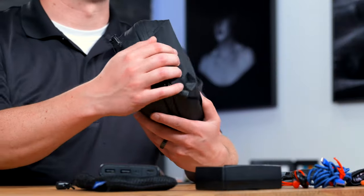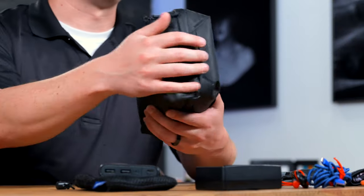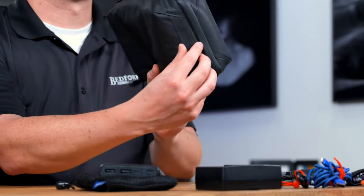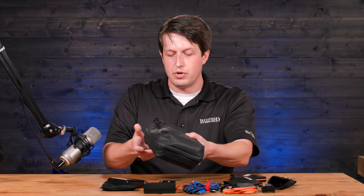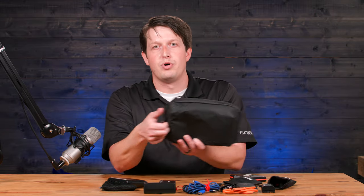Then on the opposite ends, you have these two straps here — so you have the ones on the bottom, but you also have the ones on the ends here. This, for me, is very useful because I can put this on the bottom part of my bag, and when I'm ready to grab it, I just put my fingers right here and pull it out.